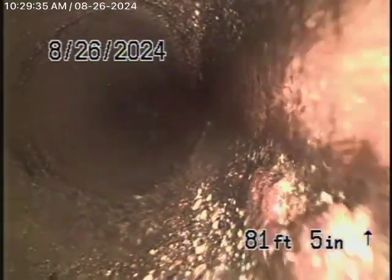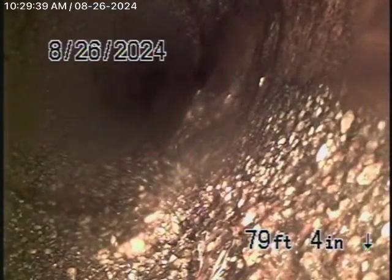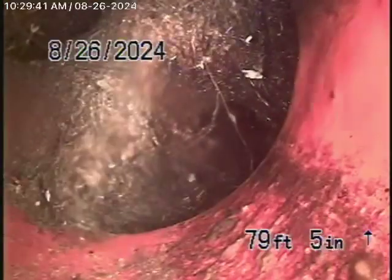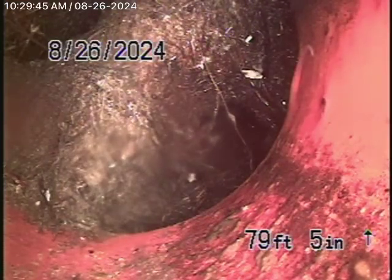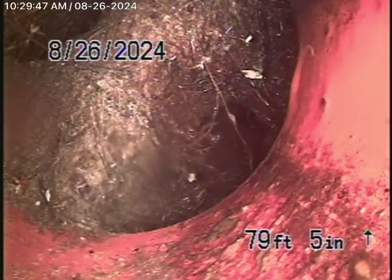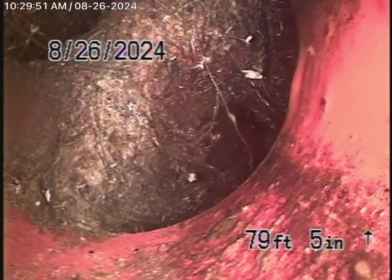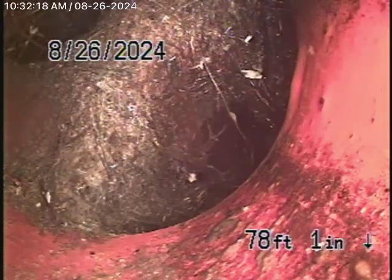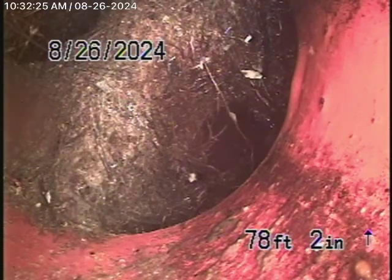Remember, this is all my opinion. Right over here we have a pretty heavy root getting in between the clay pipe and the concrete pipe. I'm going to locate that spot. We located it right at the property line, underneath the concrete sidewalk, about four and a half feet deep, right there by the retaining wall.